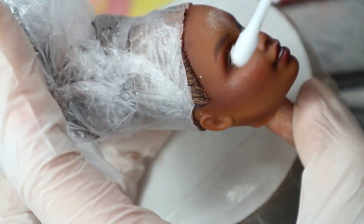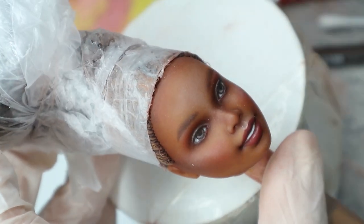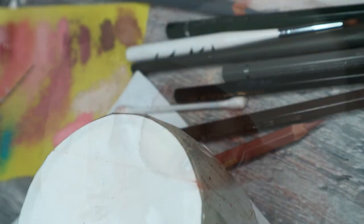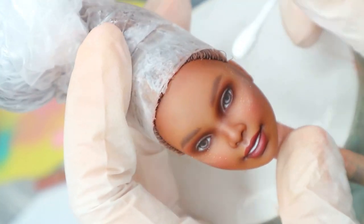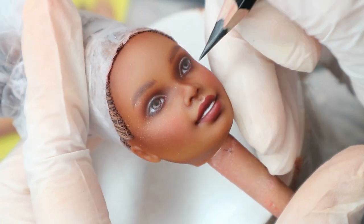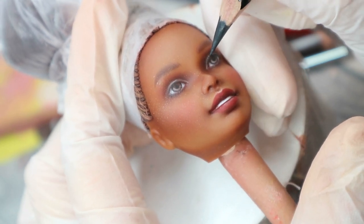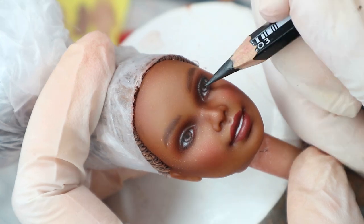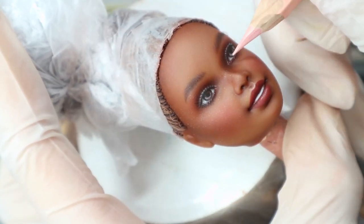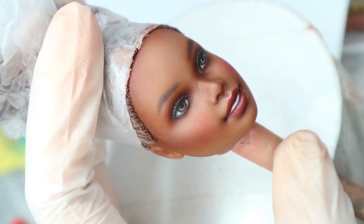I slightly highlight the cheekbones and forehead using soft pastels. To add some extra Christmas glow to her face, I use golden soft pastels. With an extremely sharp black pencil, I draw the lashes. Then I add reflections to her eyes using wax.